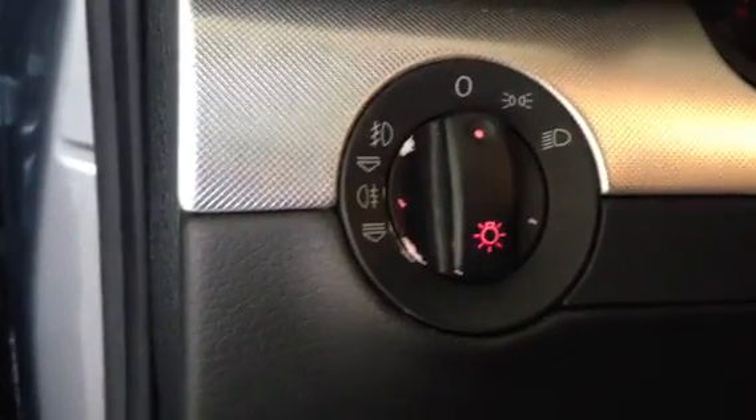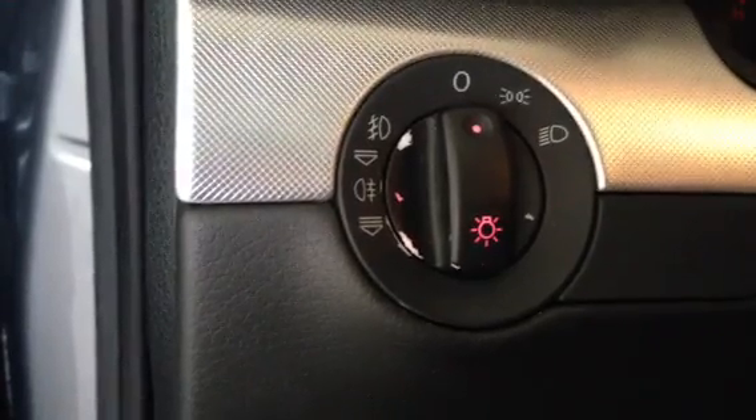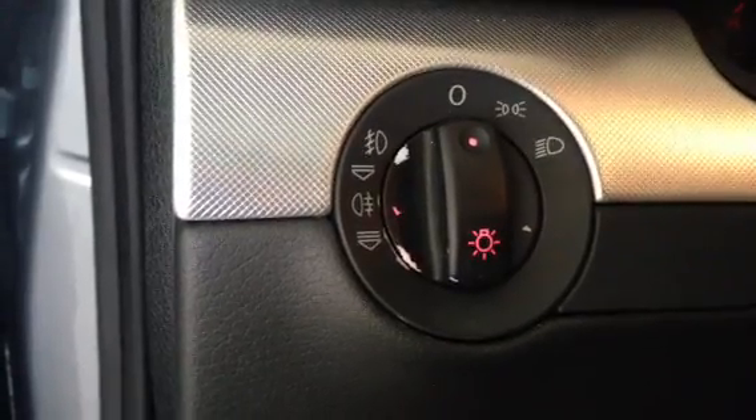In this video, what I'm going to show you how to do is to remove the headlight switch from an Audi A4 or other Audi model with this round-style headlight switch.